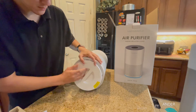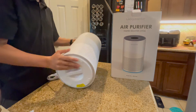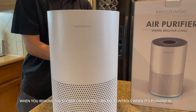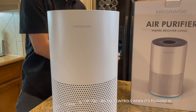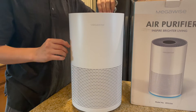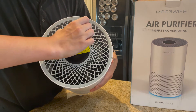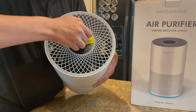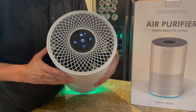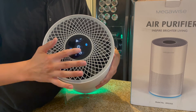It has a four-stage filtration that captures 99.97% of all the dust, pollen, smoke, and everything in the air around you. The great thing is the replacement filter is available on Amazon. It's listed in the manual, and you should check and replace it every three to six months. It'll probably let you know too, because of the color change.